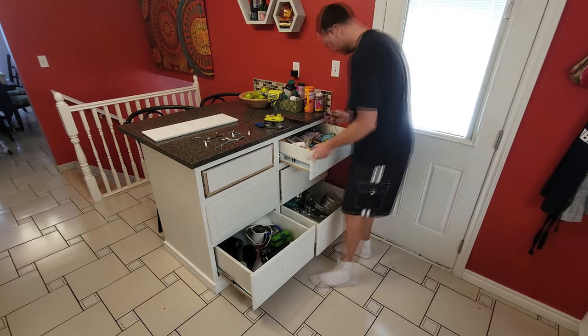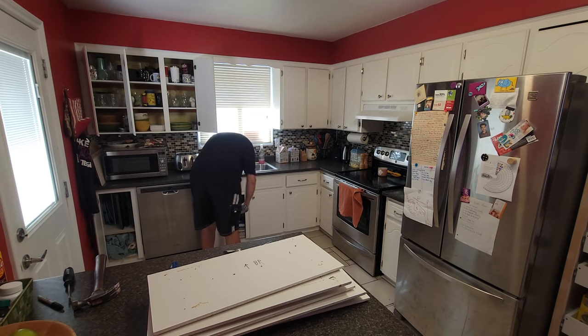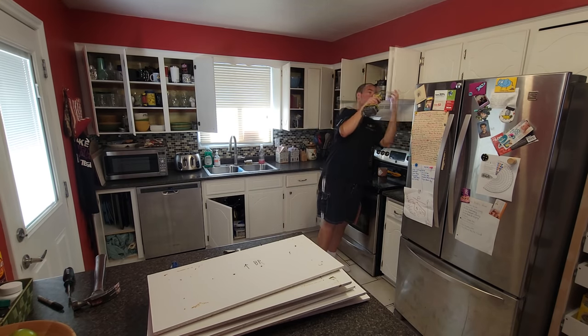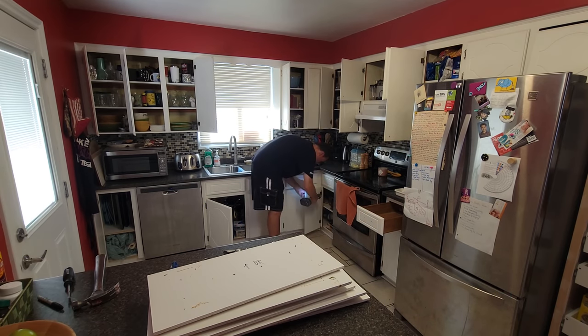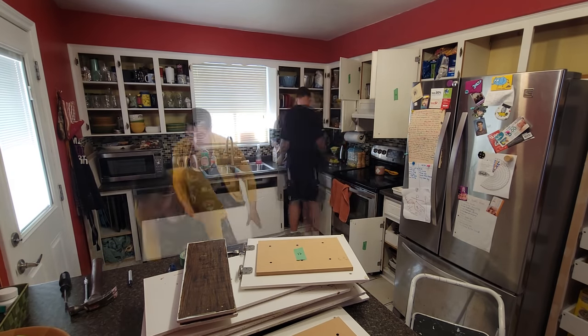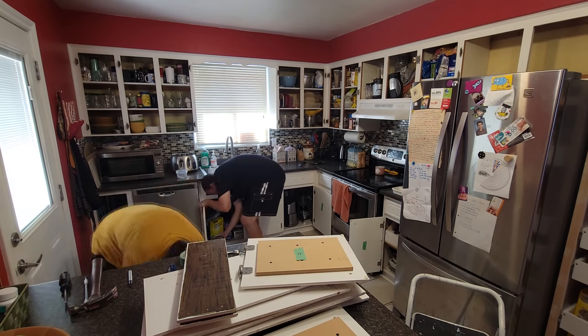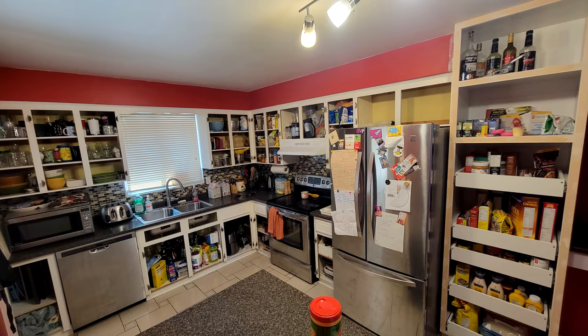The first step was to take the doors and drawer fronts off. This is pretty straightforward, but a key thing to remember is to mark every piece with some kind of indication of where it goes to avoid any headaches when putting everything back. I numbered the upper and lower cabinets starting at one and going left to right. I used painter's tape and a sharpie for the doors, but for the drawers I simply wrote top, middle, bottom, left or right on the back of each.